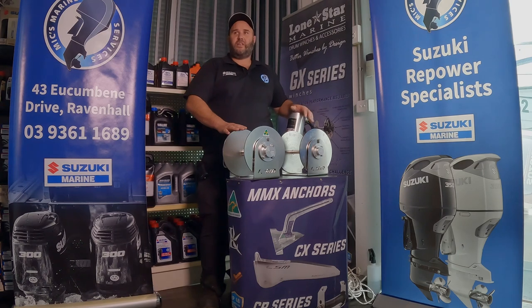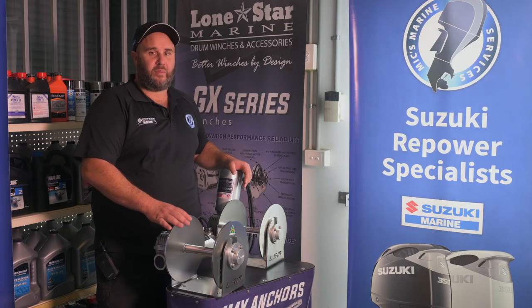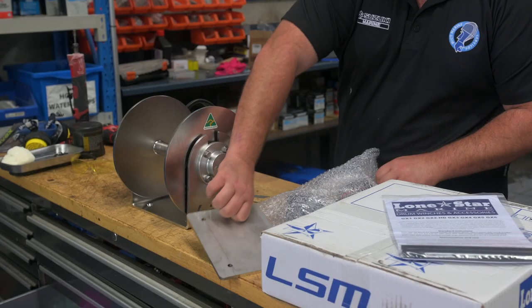Whether you've got a GX2 or the GX2 HD, they're a great Australian product and they're built to last.